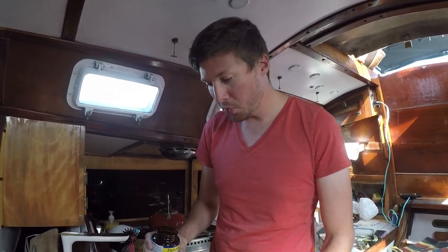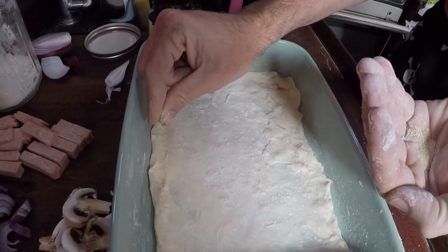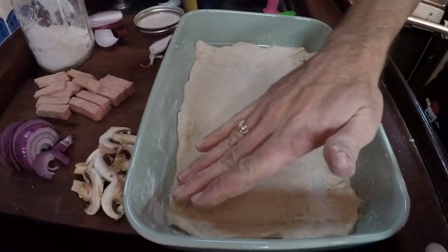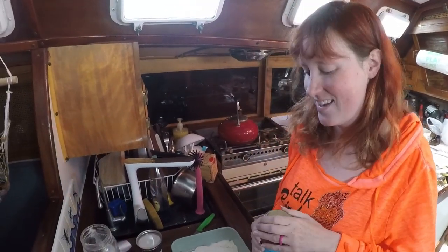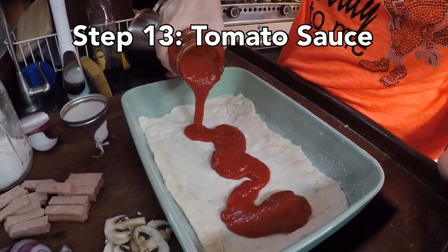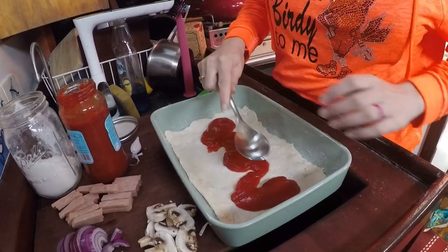Now here's a little secret: take some more yeast and sprinkle it right on the edges — that's gonna help that area rise. Tuck that into the dough and just pat it in so it knows it's home. Now it's time for the fun part. I'm gonna start with the tomato sauce, just pour it on there and take the back of a spoon to spread it around.